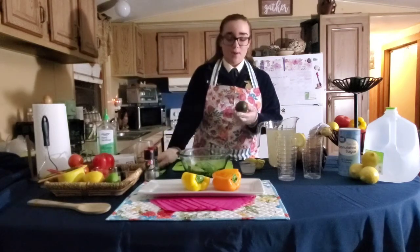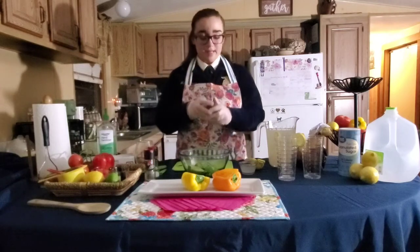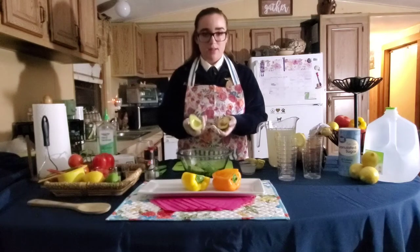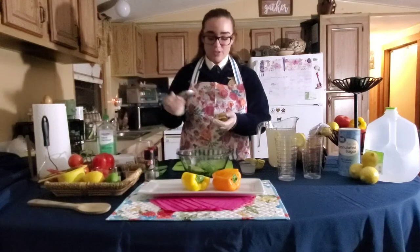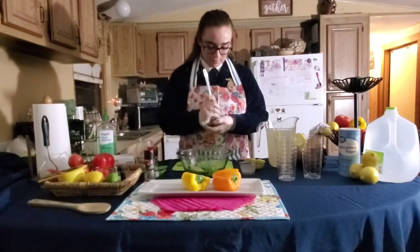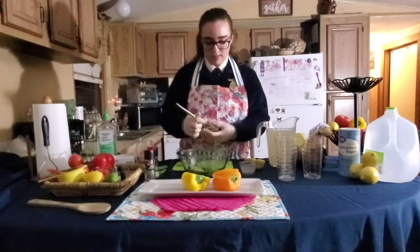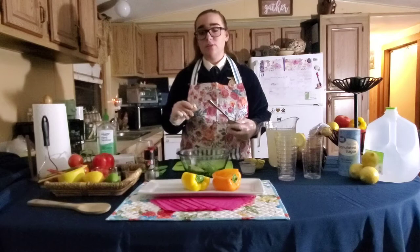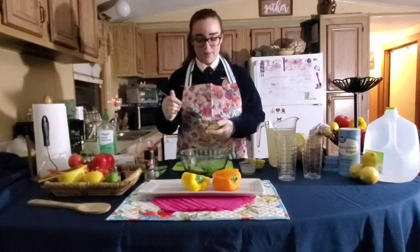Once you have made a 360 all the way around your avocado, you can put your knife down and separate it. When you separate it, you should have a beautiful pit right there in the middle. To get your pit out, you're going to take a spoon and circle it, and it should pop right out — like so. My family and I like to plant things, so we're going to keep this pit and put it in a cup so we can plant it for the future.